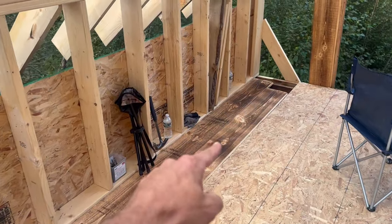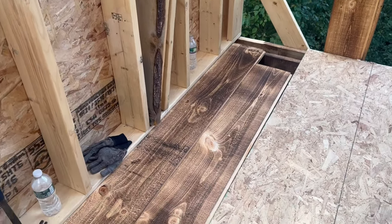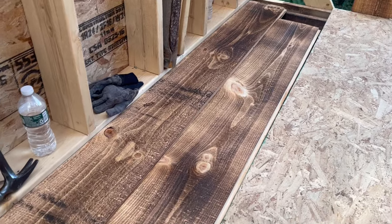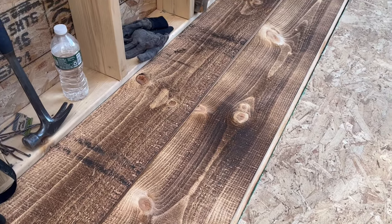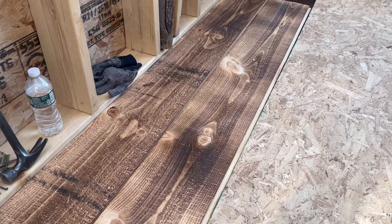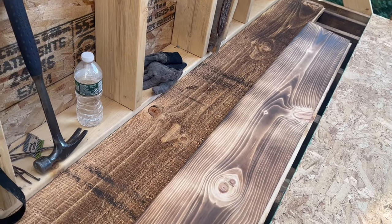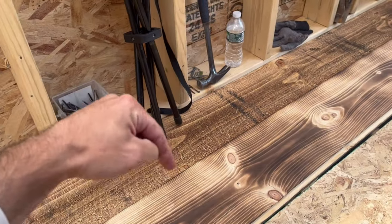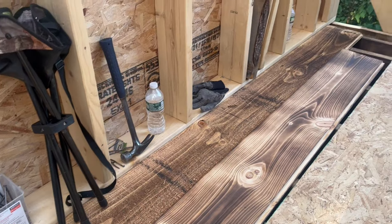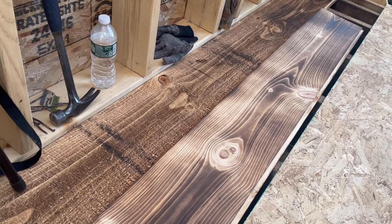These are the boards that she's burning — the chip lap, one inch. It's rough on one side and smooth on the other. The rough side is going to be the second story floor. The smooth side is going to be facing down, so when you're sitting downstairs looking up, you're going to see that smooth side.